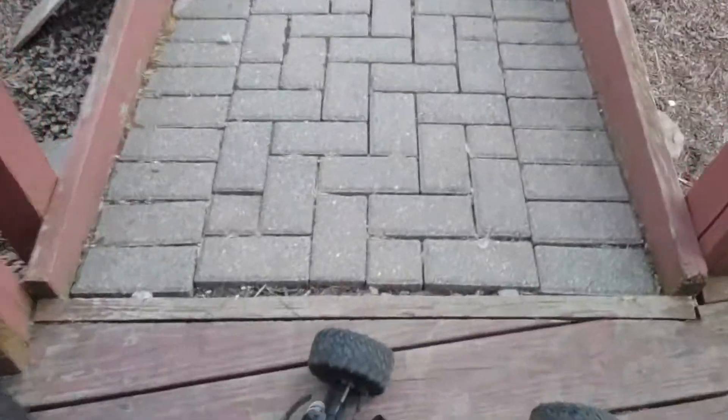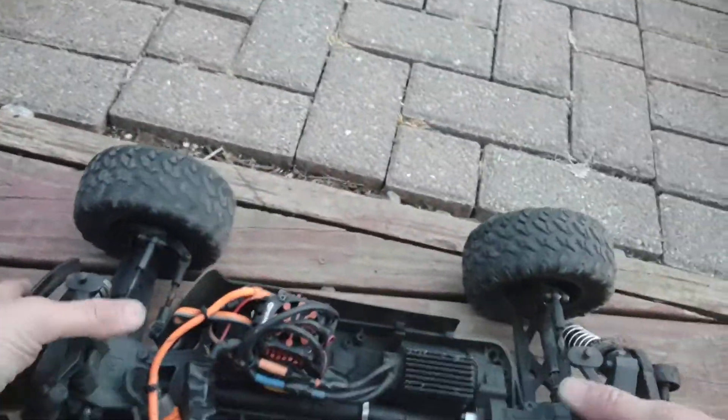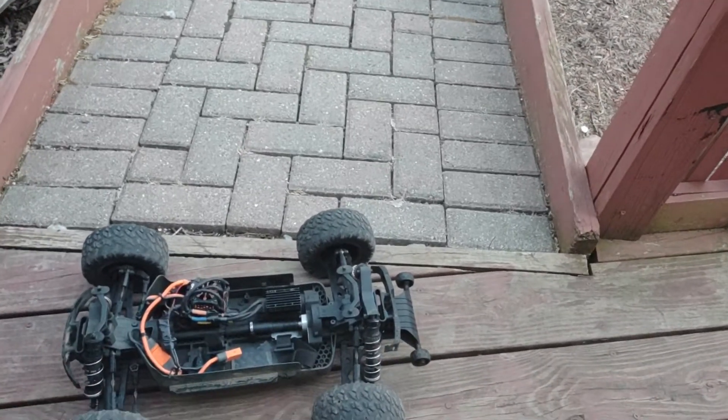All the shocks and everything held up fantastic. This thing is a beast at the skate park now with these 6S shocks. Super excited about the summer, plus this drone coming — take care everyone.